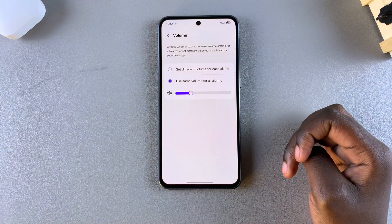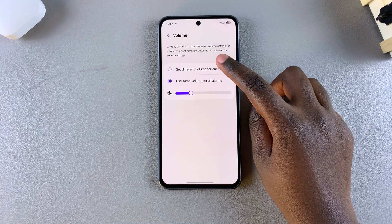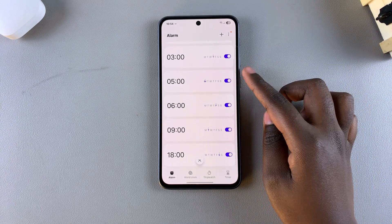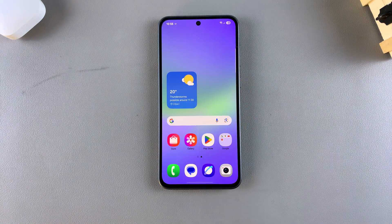If you want a custom alarm volume for each different alarm on your device, simply select 'Set different volume for each alarm', then go back and customize the alarm volume for each alarm you currently have on your phone. Thank you for watching — if you have any questions or comments, leave them down below and we'll get back to you.